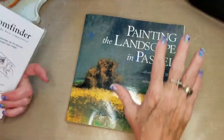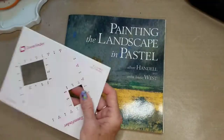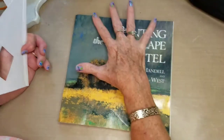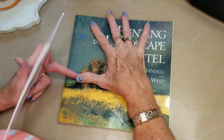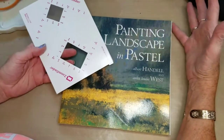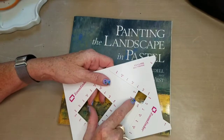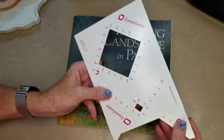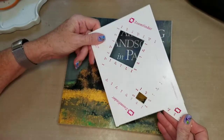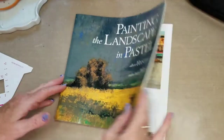Let me turn the camera around and show you how this works for finding composition on a photograph. I just grabbed a book off my bookshelf. You can do this on your monitor, your computer screen, or an iPad, or whatever is big enough. You might even be able to do it on your phone by going really small.